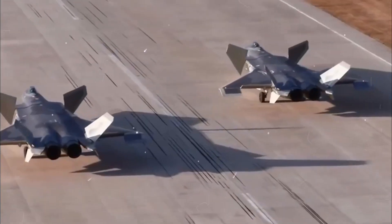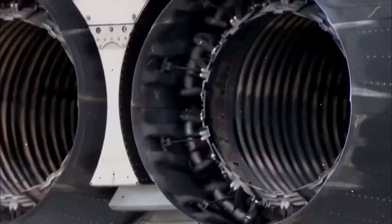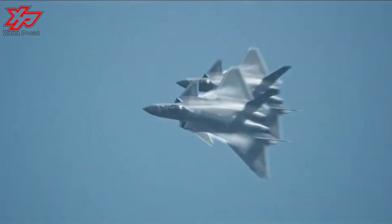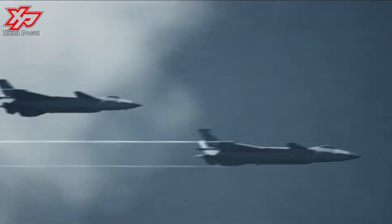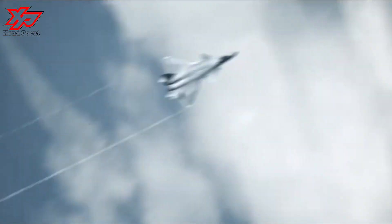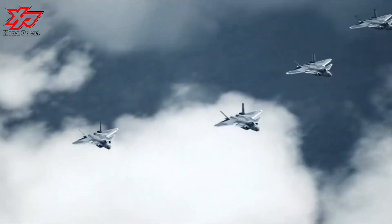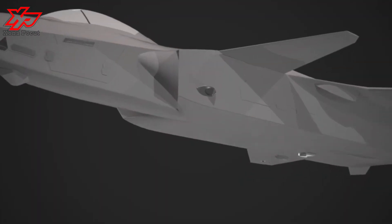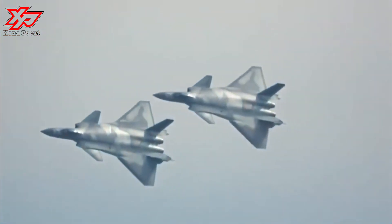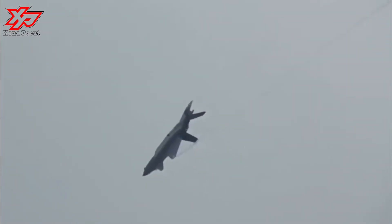The Chengdu J-20 is a twin-jet all-weather stealth fighter aircraft developed by China's Chengdu Aerospace Corporation for the People's Liberation Army Air Force. The J-20 is designed as an air superiority fighter with precision strike capability. It descends from the JATECS program of the 1990s. The J-20 is the world's third operational fifth-generation stealth fighter aircraft after the F-22 and F-35.